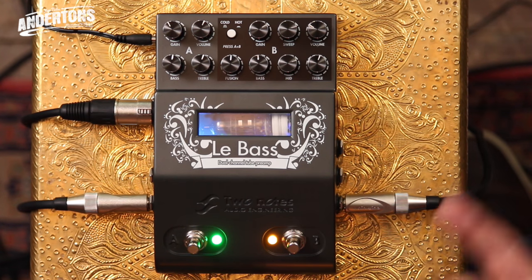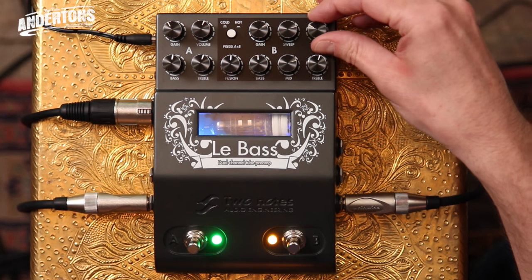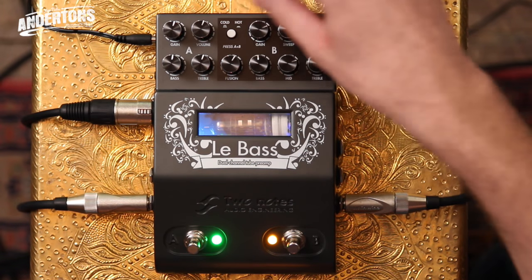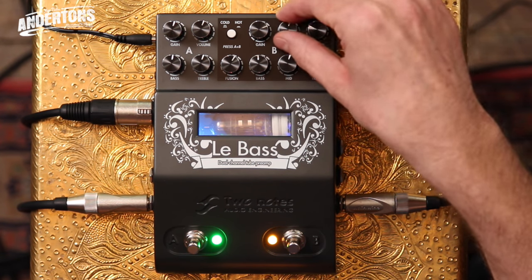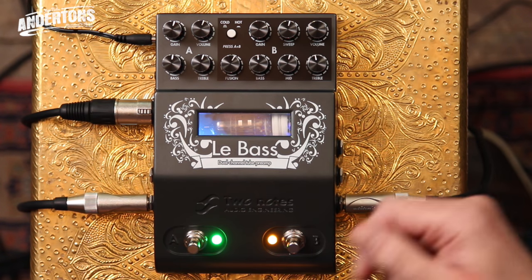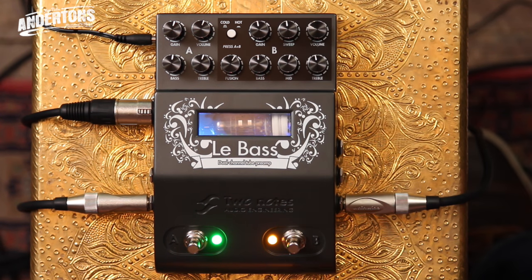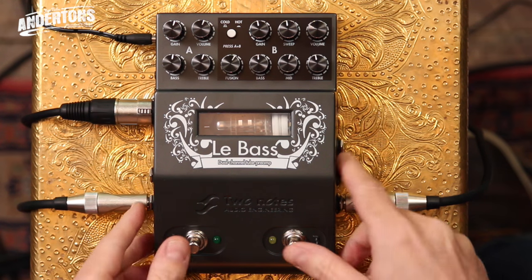I'll take the speaker emulation out while Channel B is running so you can hear the difference — keep that riff going. Yeah, you can hear what those high frequencies do. I'm sold on the speaker emulator. Distortion and PA cabinets do not mix without speaker emulation. Now into Cold Fusion mode, then Hot Fusion with more distortion — the speaker emulation really earns its keep here.